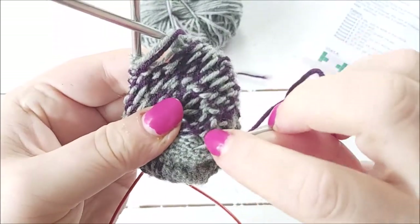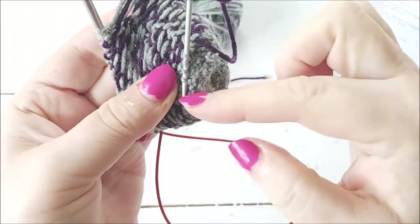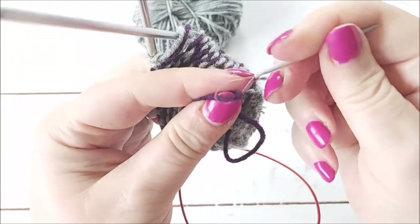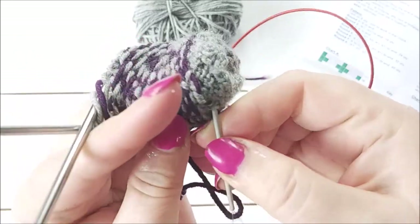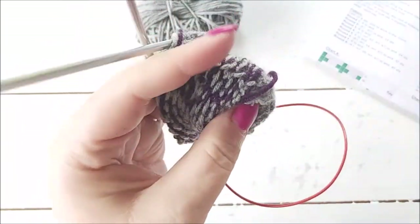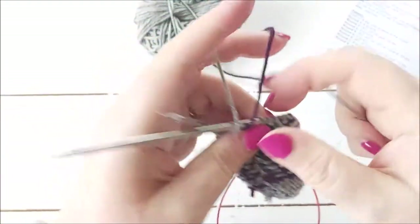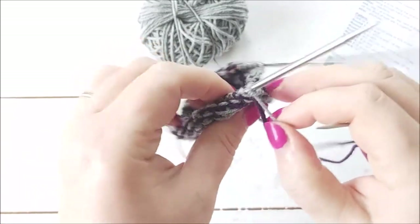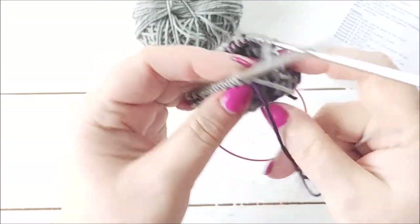I tend to pick a row of stitches and weave in a few stitches one way, then go back a few stitches the other way. I only went about four stitches because this is going to be hidden on the inside of the ball — it won't be seen so it'll be fine. Then I'm also going to do the tail from the end of the colorwork.